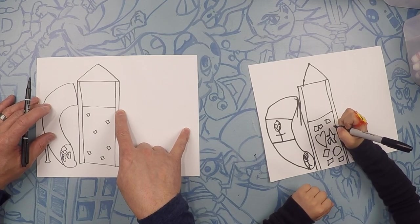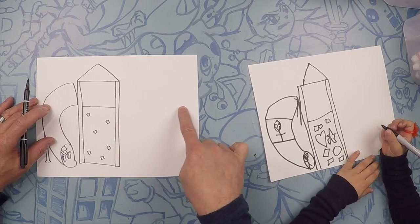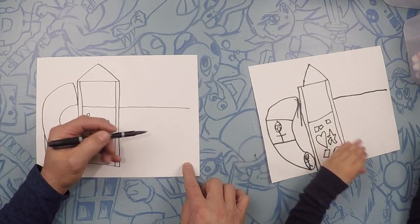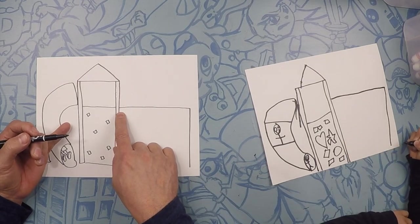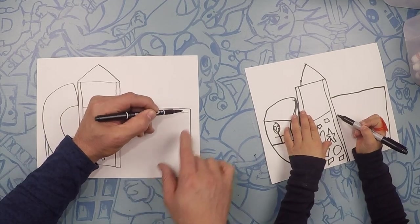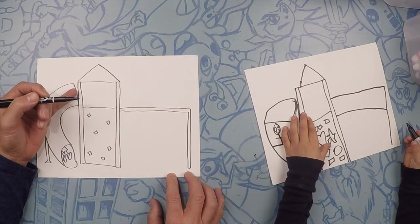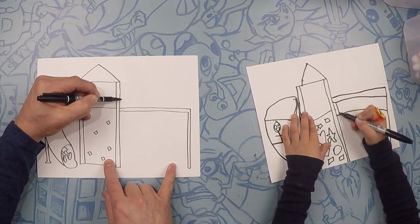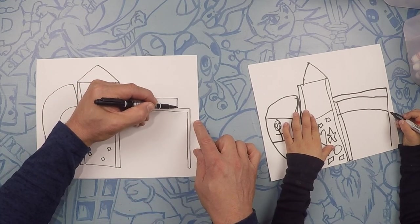Next, we're going to go to the monkey bar part of the jungle gym. We're going to start about right here on your platform and draw a line straight out to almost the end of the page, and then come down to the ground. We're going to make this look like a bar, so make it a little bit thick and go all the way to the end, then all the way to the floor. We can do the second bar a little bit higher, but you don't want to go all the way to the end because this one is behind — so this one goes behind like that.